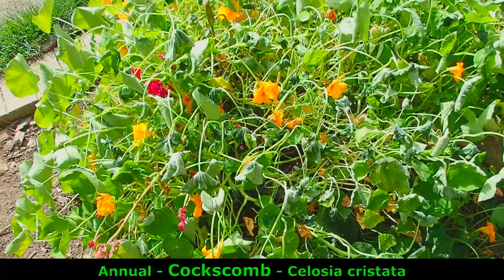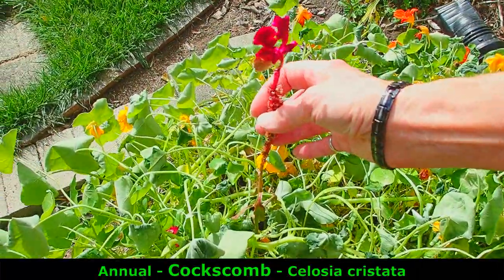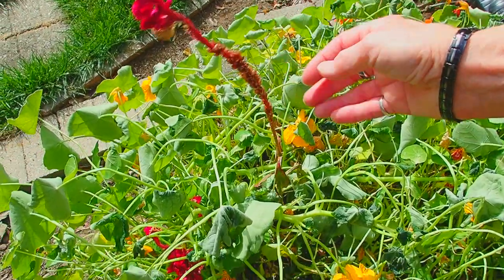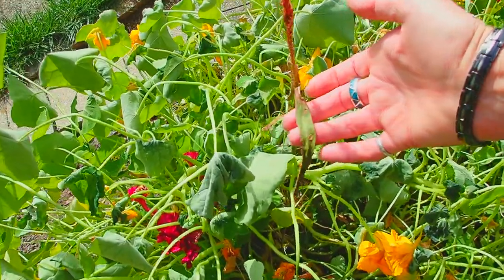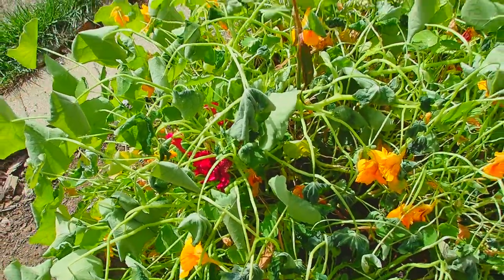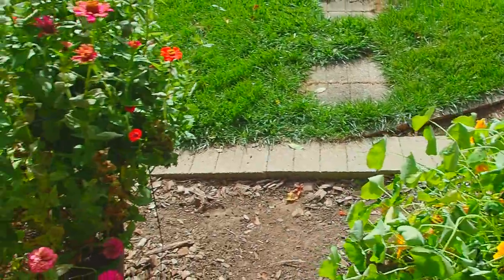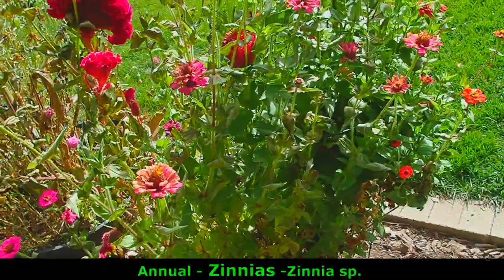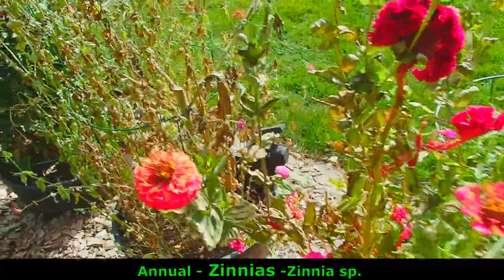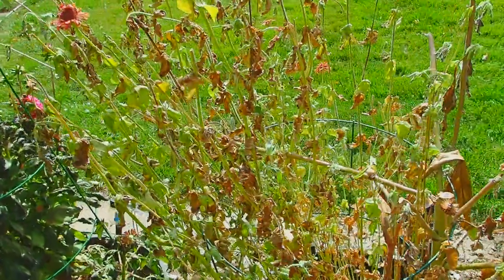These are coxcomb, and it doesn't seem to have bothered them as badly. Their leaves are kind of small anyway, still reaching for energy. Now, zinnias are annuals — another kind of annual. The frost really took a toll on these.